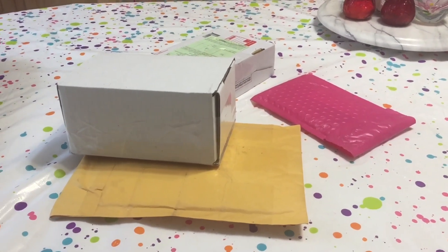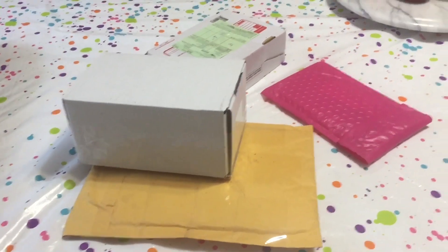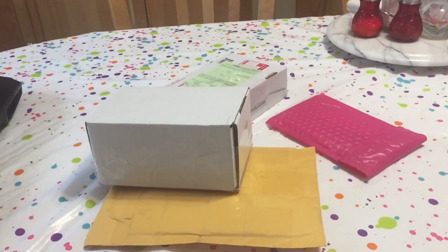Today is March the 7th, 2019. I got a few packages in the mail today so we're gonna go ahead and see what arrived.